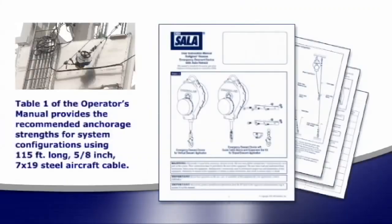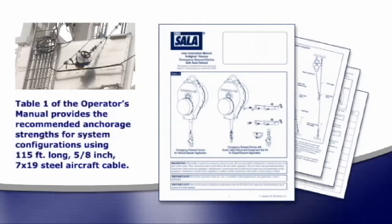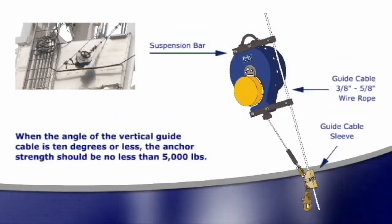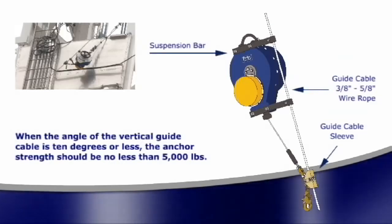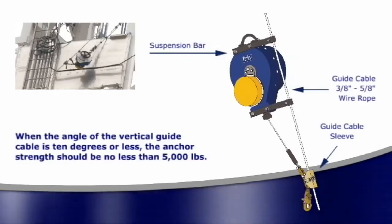Table 1 of the operator's manual provides the approximate recommended anchorage strengths for various system configurations. When the angle of the vertical guide cable is 10 degrees or less, the anchor strength should be no less than 5,000 pounds.